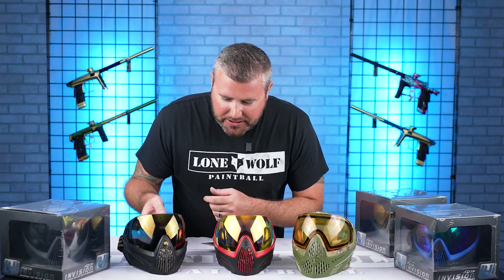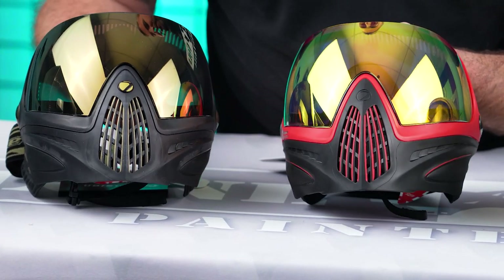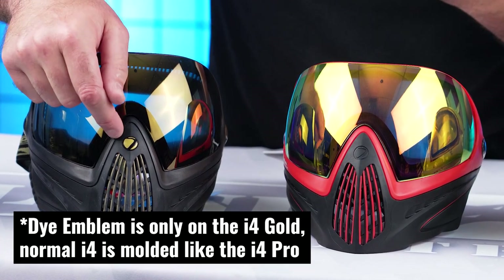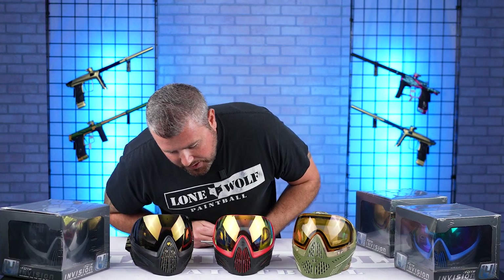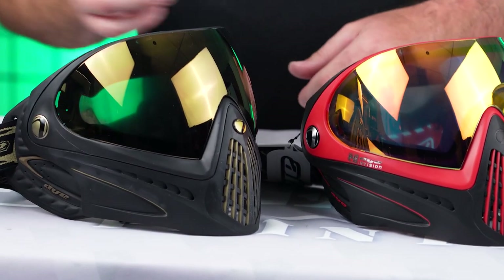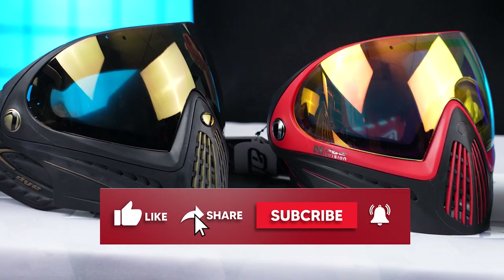So you're looking here with the original i4 versus the Pro. Does the front look the same? It's close — there's one little difference. It doesn't have the Dye emblem. The original i4 has the nice Dye emblem; this one's just molded right into the goggle. Not the biggest deal, but that is a difference. The i4 Pro also has a little something shiny — some outer cosmetic touches added to the Pro that the original doesn't have.